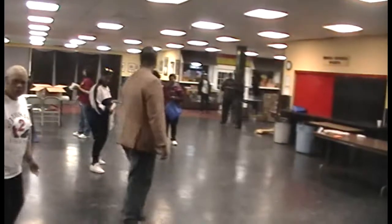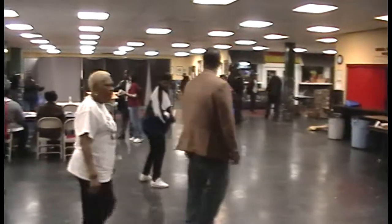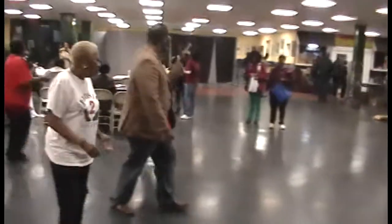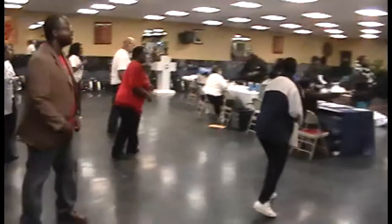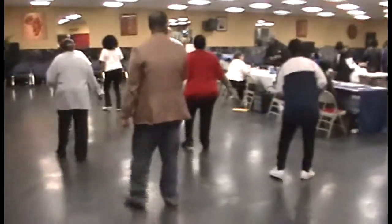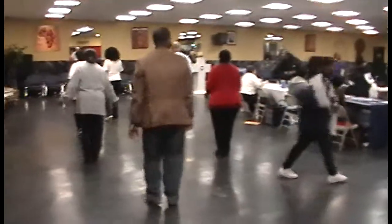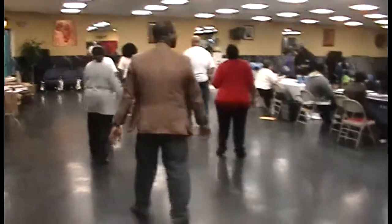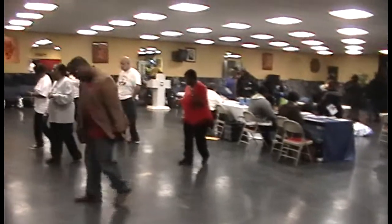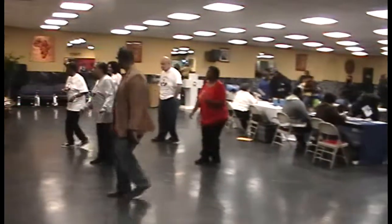All right, nice and cool y'all, look good. And run to a new wall. 1, 2, 3, 4, cha-cha up on the left, and cha-cha back on the right hand. Turn. All right. And run to a new wall. 1, 2, 3, 4, cha-cha up on the left, and cha-cha back on the right hand. Turn. Yeah, all right, good. 1, 2, 3, 4, cha-cha up on the left, and cha-cha back on the right hand. Turn. 1, 2, 3, 4, cha-cha up on the left, and cha-cha back on the right hand. Turn.